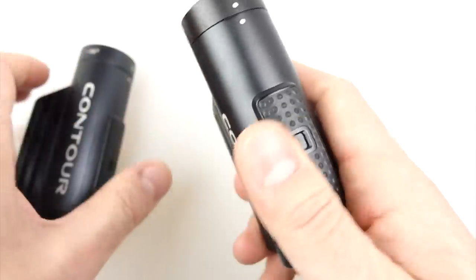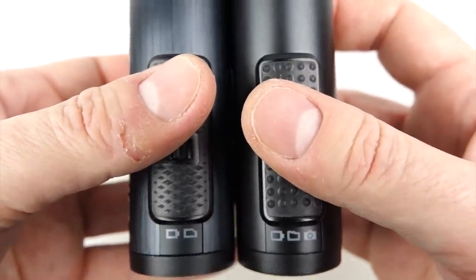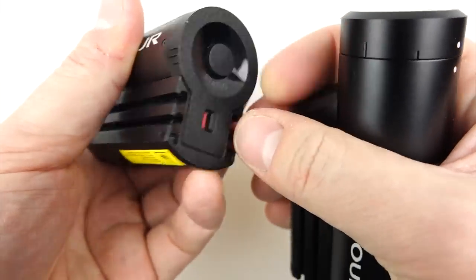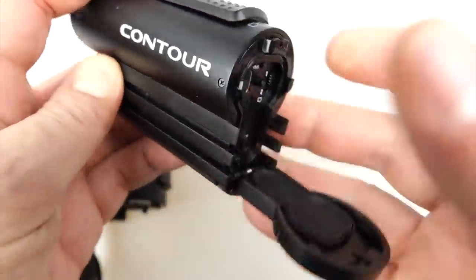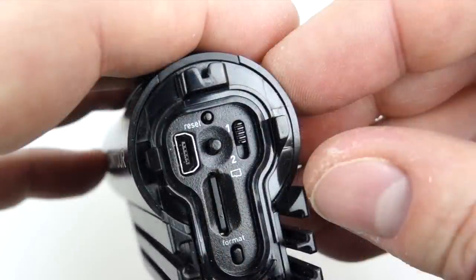If you look at the back of the camera, the Roam 3 has an extra indicator light on the right-hand side for the photo mode. Inside the back of both cameras they're pretty similar; the one difference is the Roam 3 has the two-position switch on the right-hand side at the top, which is very handy once you get into the software settings.